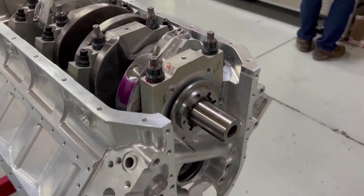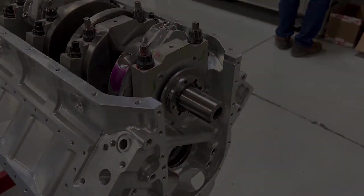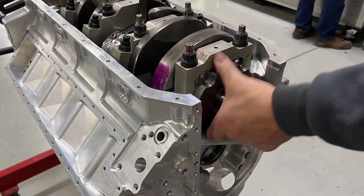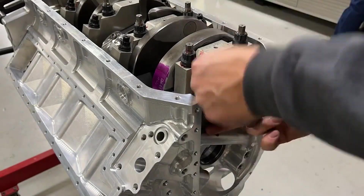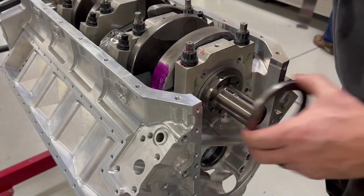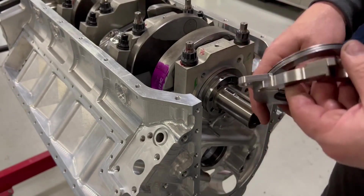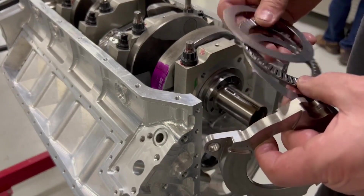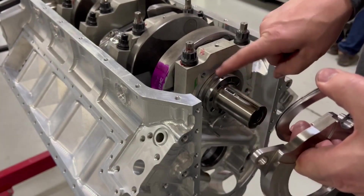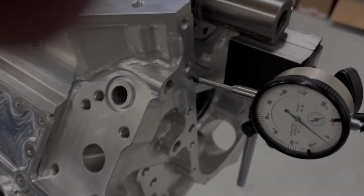We'll get this all put together, set it up, and show the assembled piece. Then we put the camshaft in and the rest of the front together. The shim stack is all a little too tight — either way too loose or too tight. I'm going to have to take this collar off, put it up in the lathe, and machine off a little bit to get it set back farther.